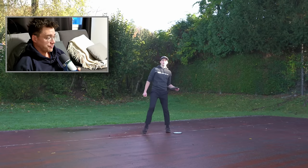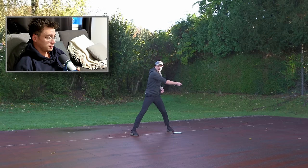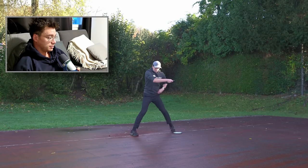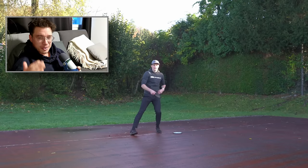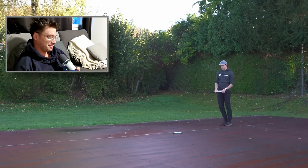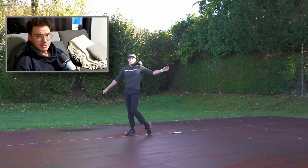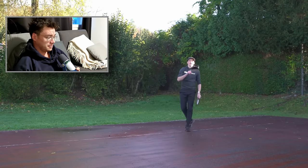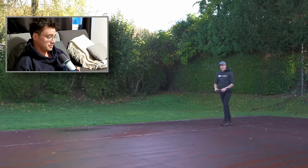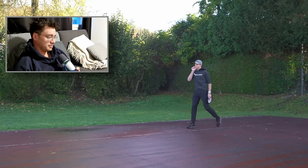The left part of the hip doesn't have to move at all when you do this. You're in your position, and watch my left hip when I push — it's almost staying in place. Really forget about the back leg. I'm really just trying to hit the ground, get my right hip back — that's everything I'm trying to do.